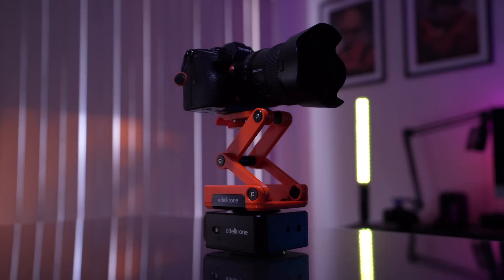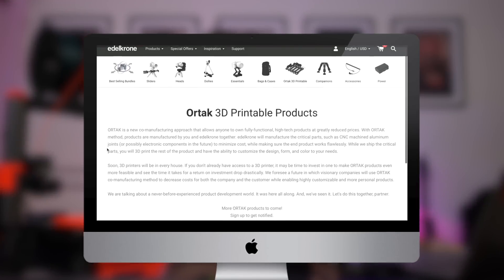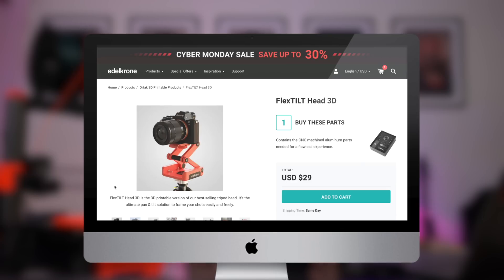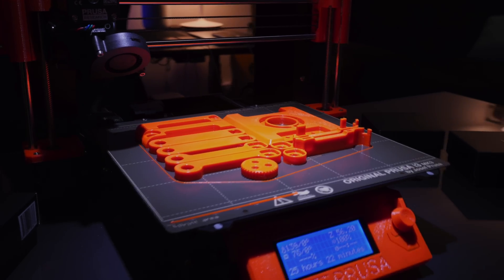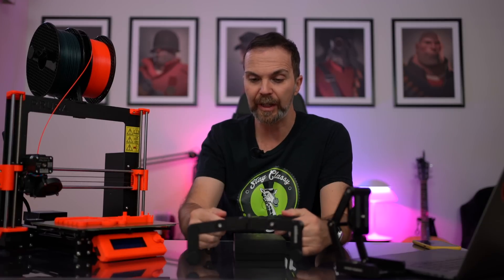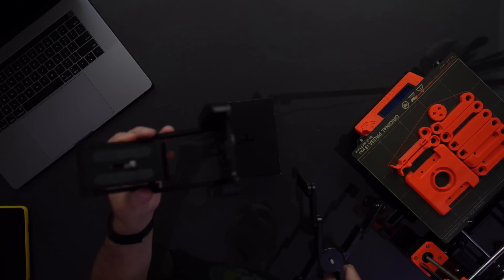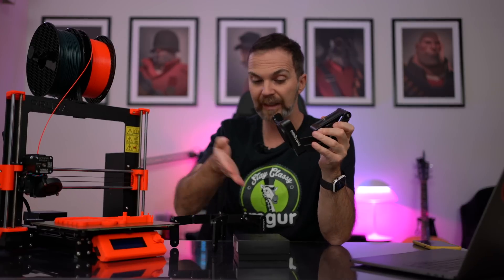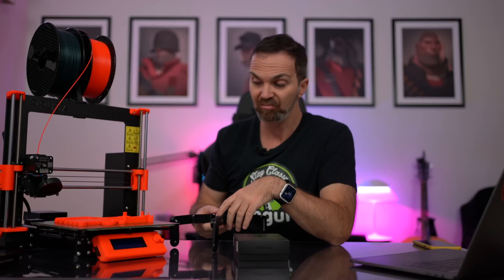Welcome to a short but sweet episode where we see if this thing is any good. Edelkrone started this program called Ortak, which means partner, where they give you the file and you print it, then you buy the CNC machine parts and put them together. Printing this took 25 hours. I use a lot of parts from Edelkrone — they make really good camera mounts like this or the Flex Tilt head. So the fact that I can make a second one for $30 is just great.